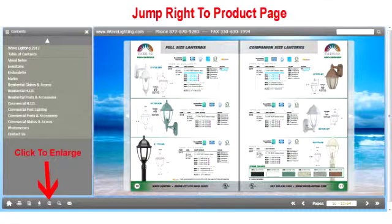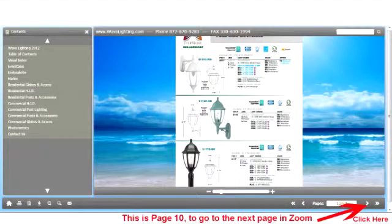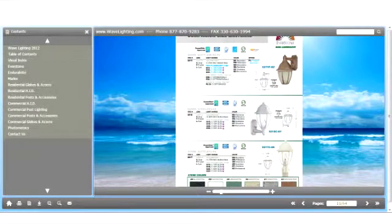In order to zoom in on the S21V, we simply go to the lower left hand corner and click the zoom button. Now we've zoomed in on page 10, but we would like page 11. So all we do is go over to the window in the lower right hand corner, type 11, and click. And now we're zoomed in on page 11.